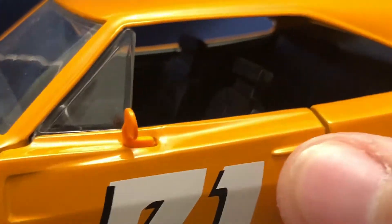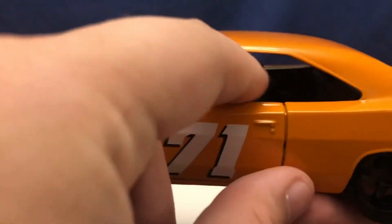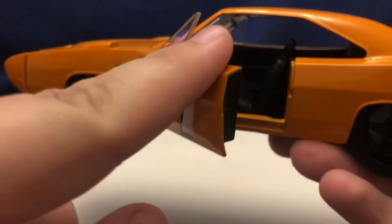The seats do not tilt forward — they are in a fixed position. Looking at the back seat there. The door closes real nicely. With some of my cars that have dog leg hinges you get it to a point and it snaps shut, but this one just opens and closes real nice and smoothly.